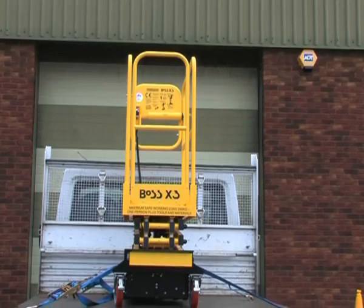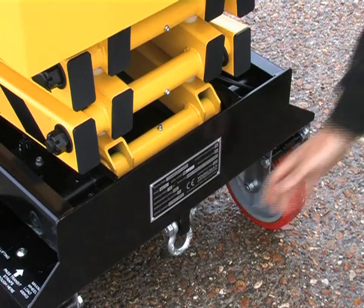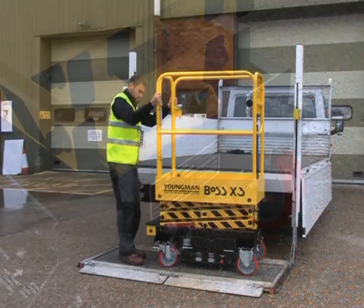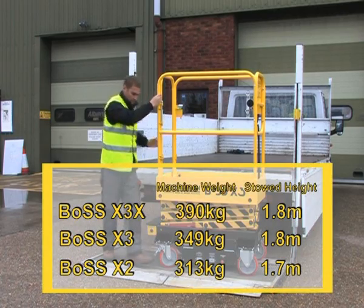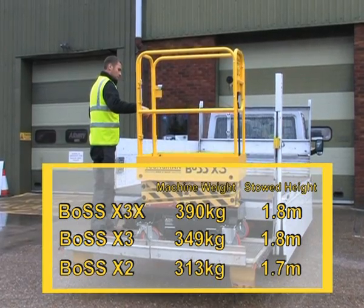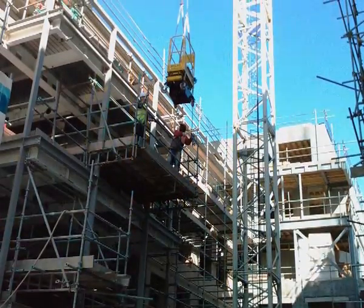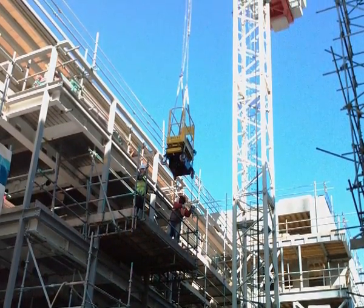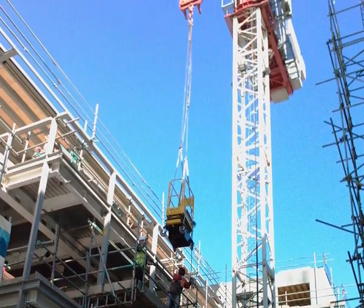Boss X series machines are easy to transport and can be lifted by forklift, winched onto a trailer using the fold down winching eye provided, or by using a tail lift. The X3X is the heaviest machine in the family but still only weighs 390 kilograms and has a stowed height of 1.8 meters. Machines can also be lifted by crane or HIAB by threading adequately rated straps through the forklift points, ensuring that the straps are threaded inside the guard rail assembly.